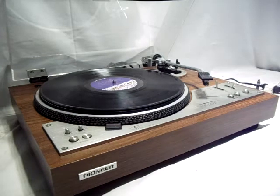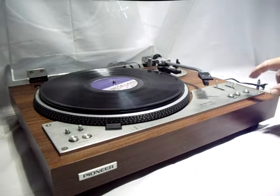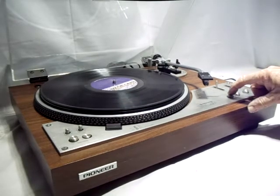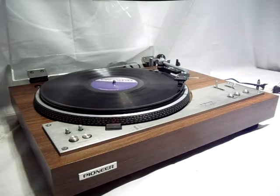Today I'd like to demonstrate this Pioneer PL530 fully automatic turntable I have listed on eBay. It's in excellent condition. I have it set on the 12-inch setting, the speed is 33. We're going to hit start and you'll see it'll advance to the 12-inch position.